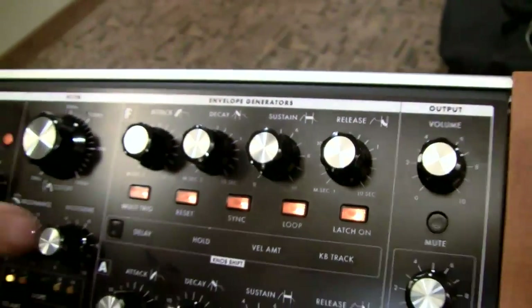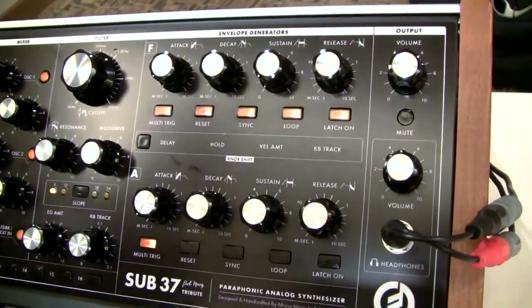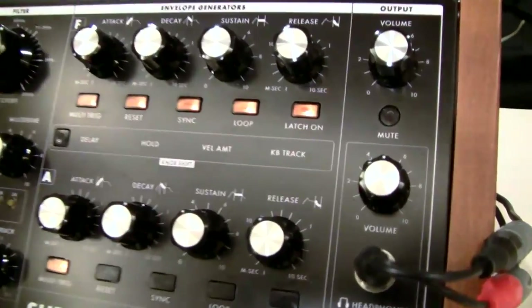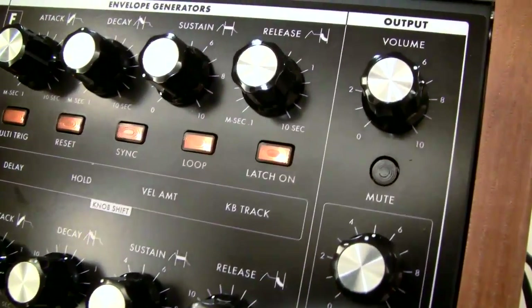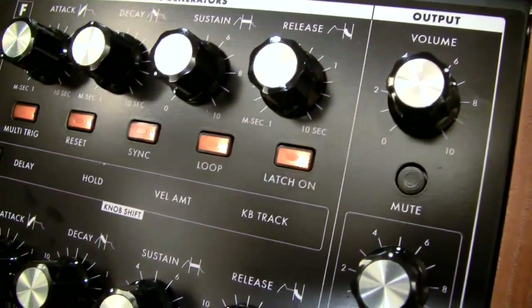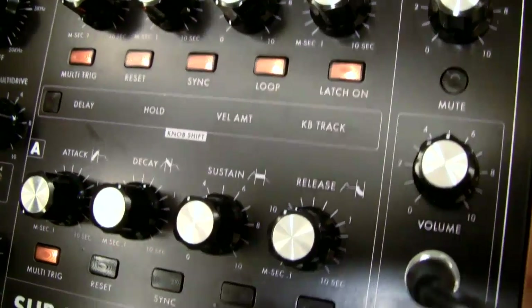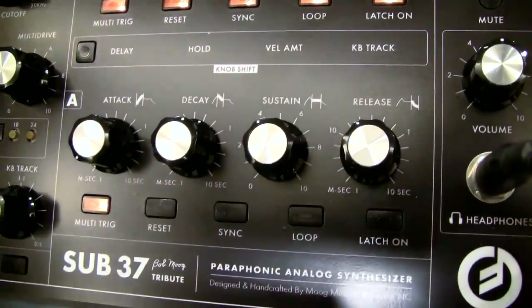There's a sync, which is a clock-syncable LFO or envelope times, looping, and a latch which simply turns it on full on independent of the keyboard. So you really have a somewhat modular set of envelope generator modules that can be running completely independently of the sequencer or of what you're playing on the keys.